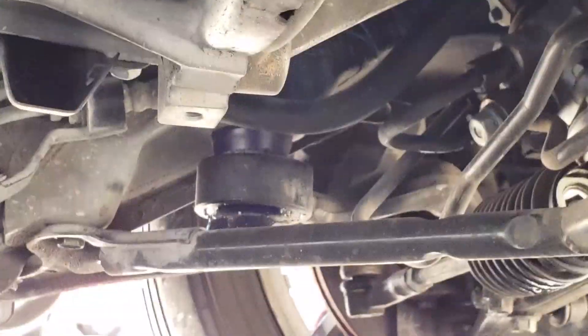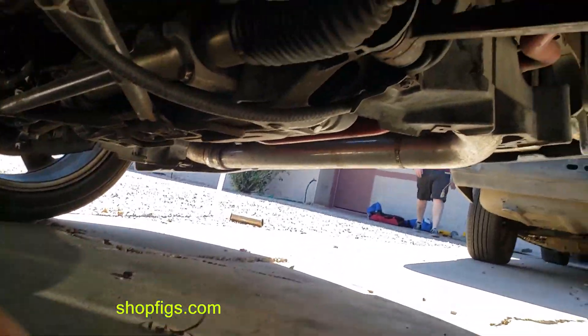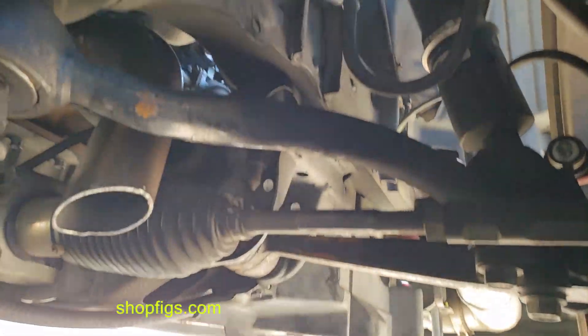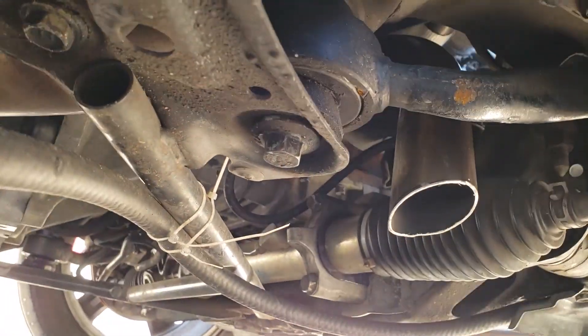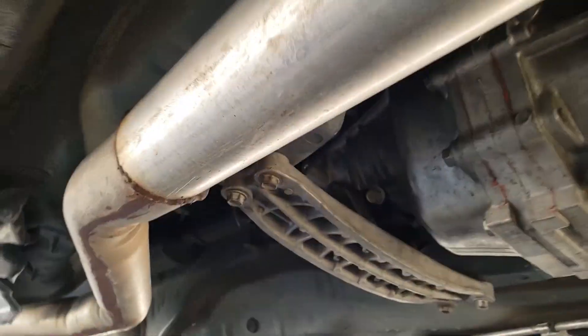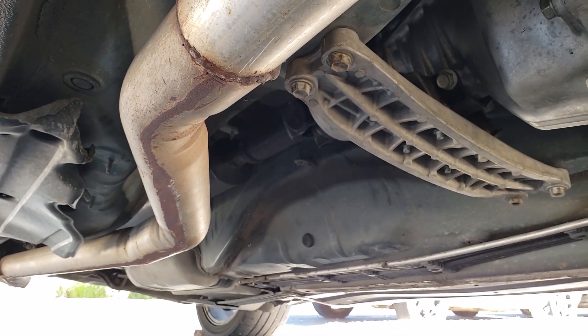I did go through and replace all of the bushings to poly — thanks a lot Mike from Figs for helping me out choosing which bushings and bearings and everything I needed. The suspension got a whole overhaul, steering rack did too. AR5 is still kicking, I haven't broke it yet. Still have a driveshaft vibration issue that'll be my next thing to troubleshoot.